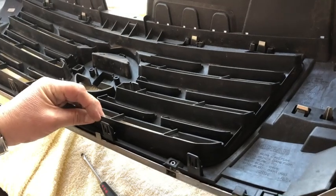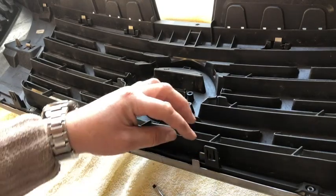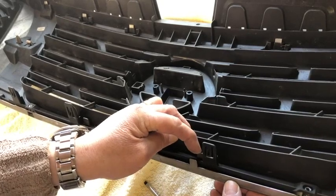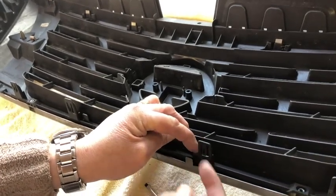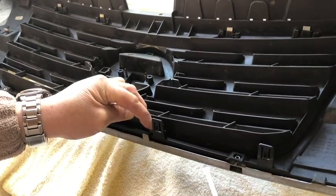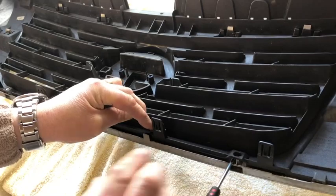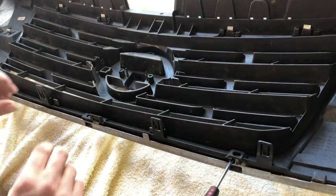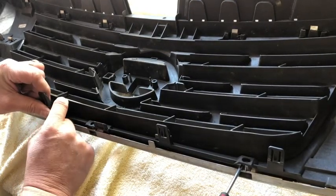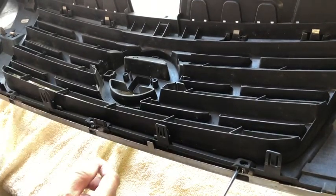Start with the bottom row of clips. I've got this clip here and all I'm going to do is bend it down and, whilst doing so, pull the black parts of the grill up. Because I've got that up, I'm going to put my flat blade screwdriver in through one of the gaps so it can't jump back down. Then move over to the next clip and do exactly the same thing — pull it towards me — and that will now stay up.